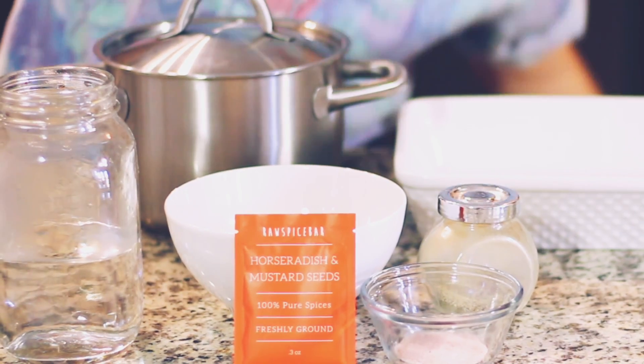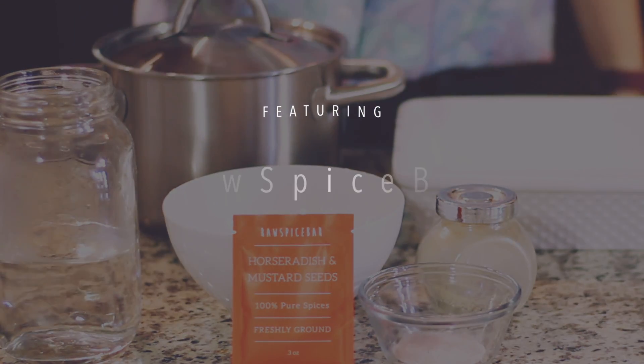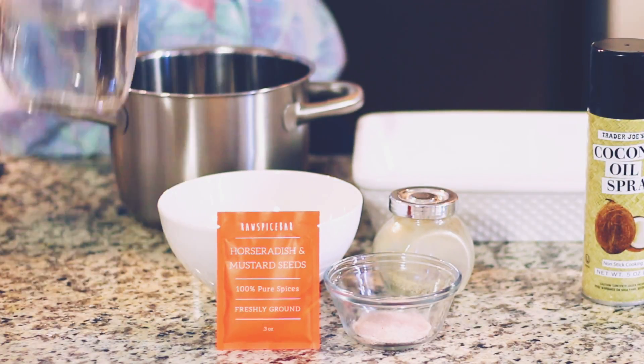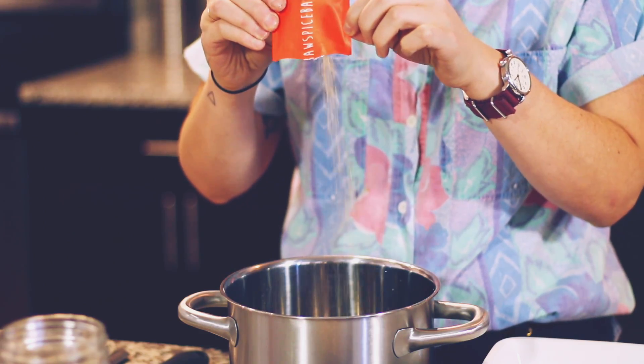I've always loved making healthier versions of junk food, so we're making chickpea fries. Basically we're adding chickpea flour with water and the spice pack.